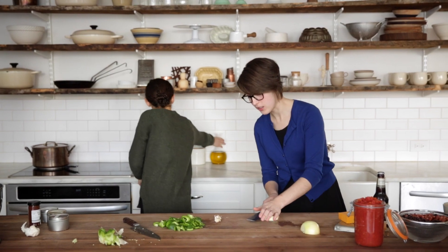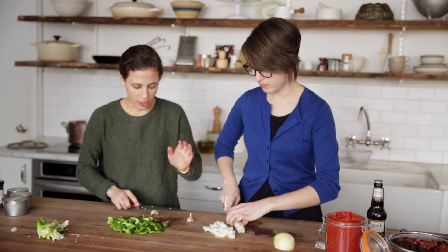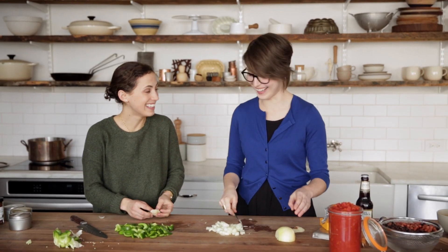I'll heat some olive oil. Just finish chopping this up — you can really just do a rough chop for everything. I'm gonna smash a couple of garlic cloves. The garlic will just go in with the other vegetables.